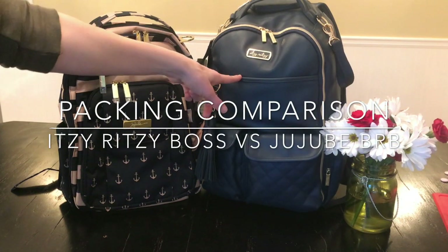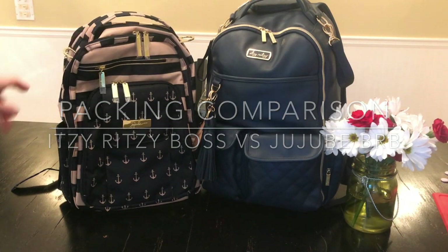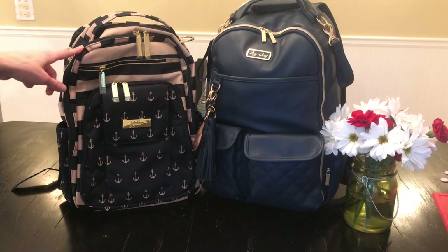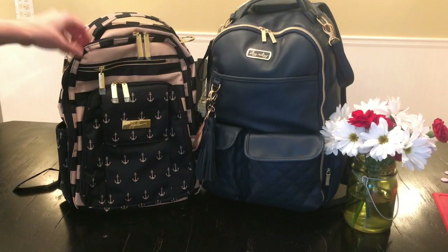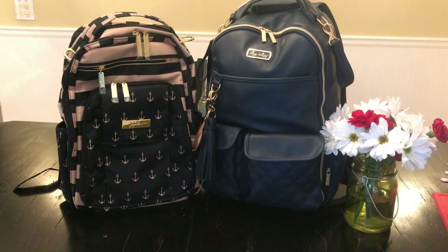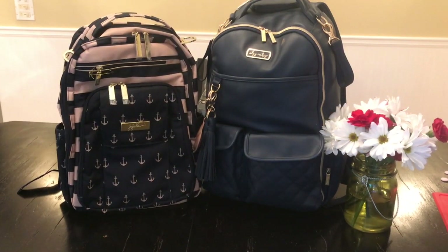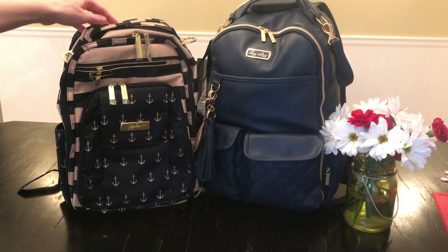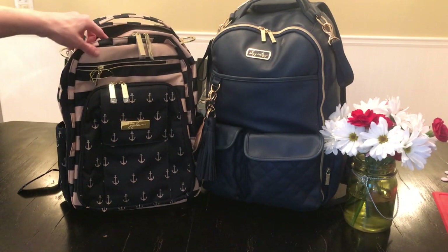This is the Itzy Ritsy Boss Backpack over here on the right, and this is the Jujubee Be Right Back over here. I had actually sold my Jujubee backpacks and I recently repurchased it because this was on super clearance at Bye Bye Baby and I had a coupon as well — $60 and then 20% off that. I repurchased it because we have a little pool club in our neighborhood. I needed a bag in backpack style for the summer to go back and forth — we walk to it — so I wanted to see if this would be able to pack up as a pool club bag.